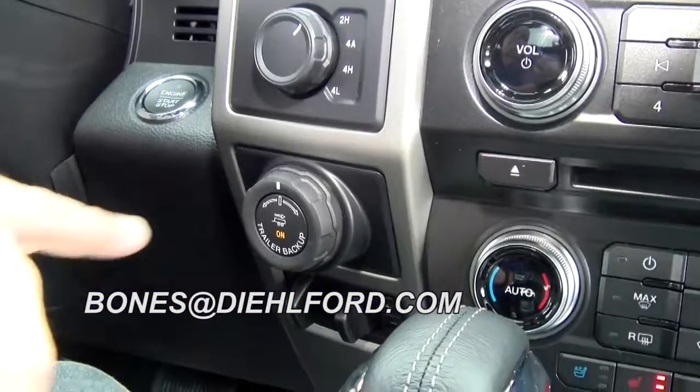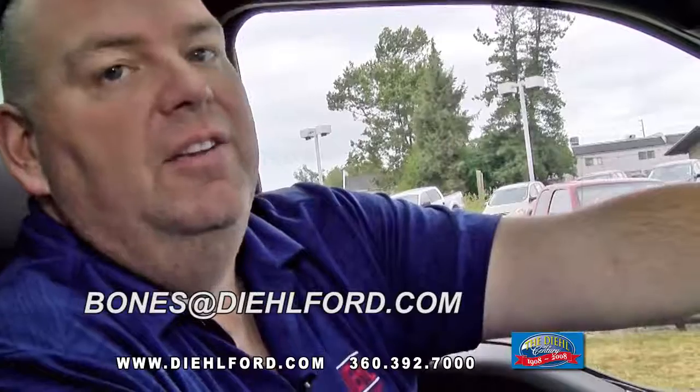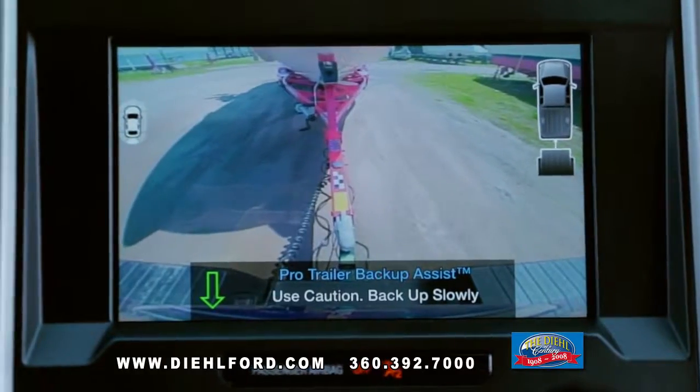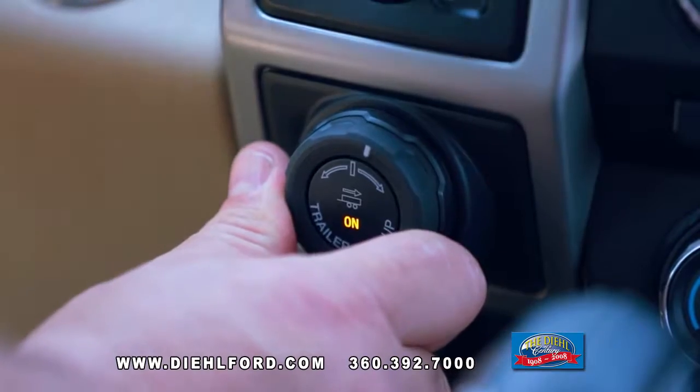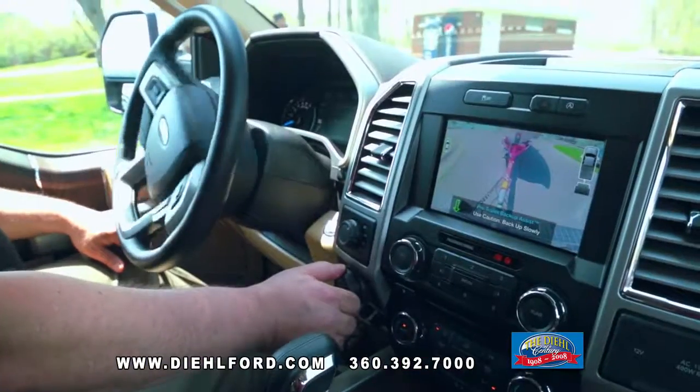Hi, this is Bones at DealFord, and this knob right here is going to make backing up your truck so easy. While using the reverse camera to watch a trailer, the driver takes their hands off the steering wheel and simply turns the Pro Trailer Backup knob left or right to steer the trailer.